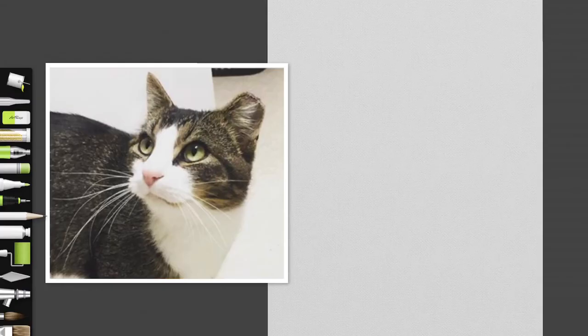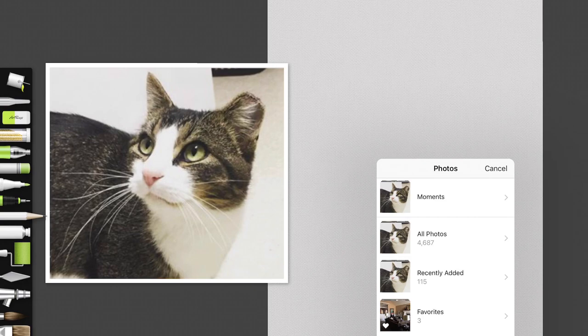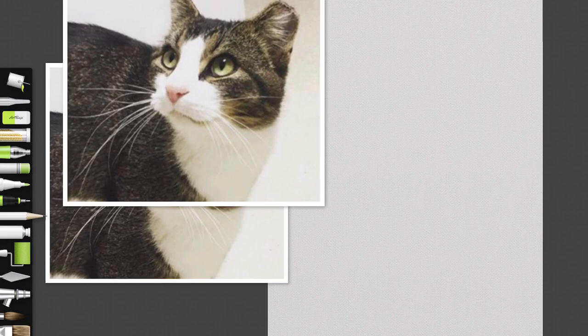One of the things I like about ArtRage is that you can have a reference photo handy. You go to References, Import from Photo Library, then go to your photos and just position the picture of Tippi the cat into place.